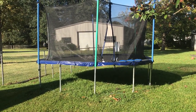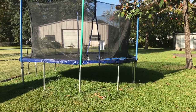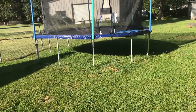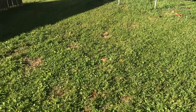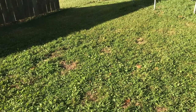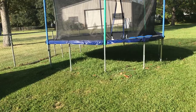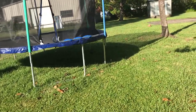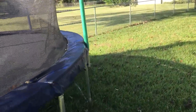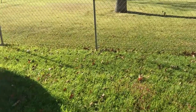One of the biggest problems I run into is moving trampolines around in the yard. I try not to leave them in one spot because the ground will become bare and damaged — kind of like this little area here that's got some damage. We left it there for a couple of months because the customer didn't want it moved, but I tend to try and move them every time to a different spot.